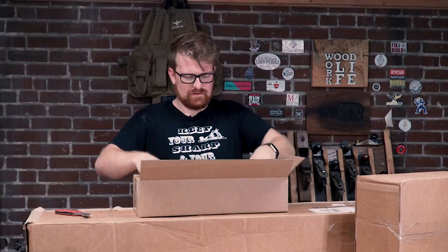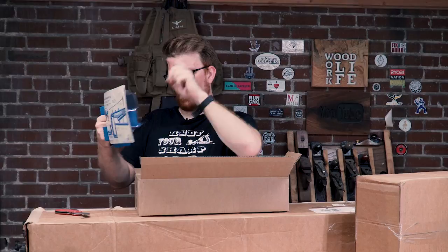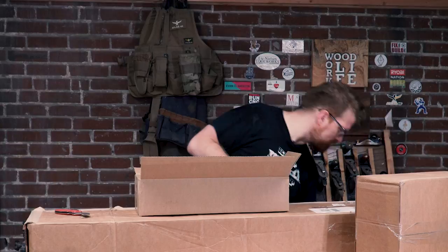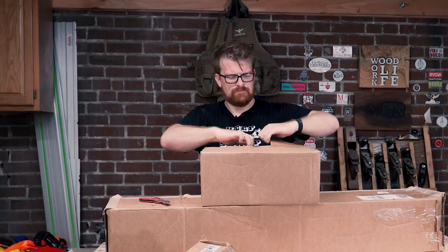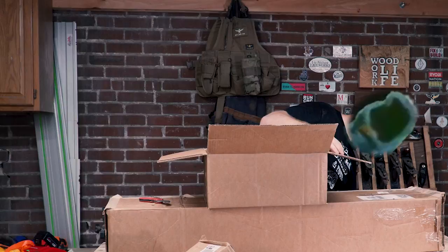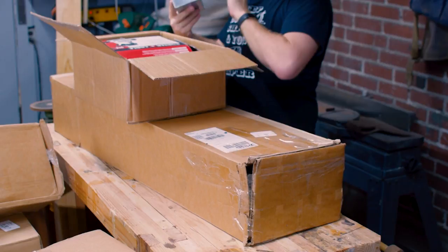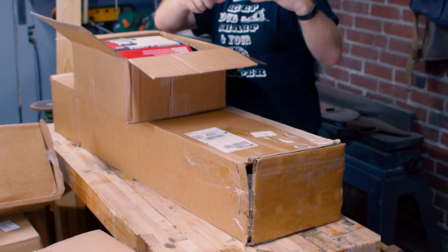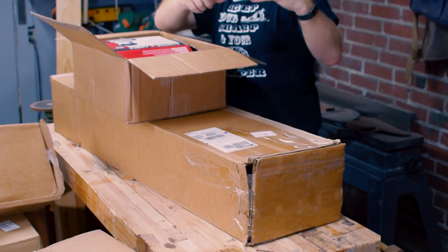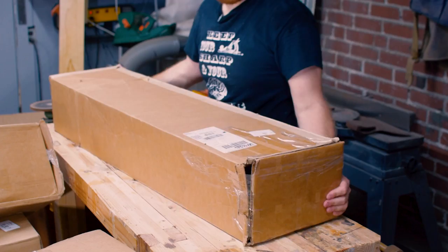Here we got some more jigs. This is a universal drawer slide jig — so you can lock a drawer slide at the right level and hold it while you attach it. It's got adjustable spacing and everything, so that'll be helpful. And we got a bunch of bench cookies. C is for cookies, that's good enough for me. I'll put that in one of the router tables I'll be building here pretty soon.